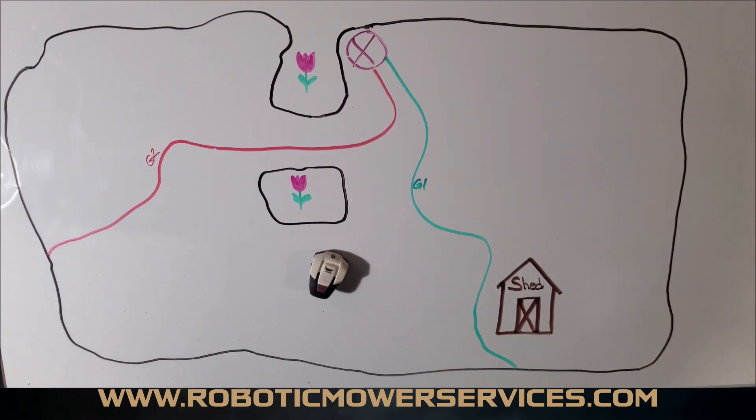Your three settings in the fine charging station settings are for the charging station itself, and then you have the delay time for your guide wires and your boundary wires. The delay time is where people get confused. From the factory it's around 10 minutes for a boundary wire and about five minutes for a guide wire.